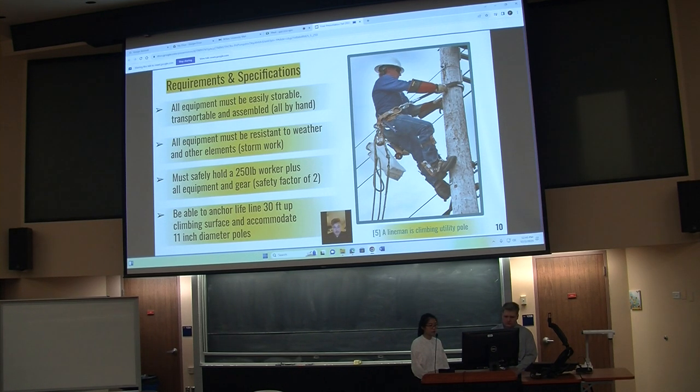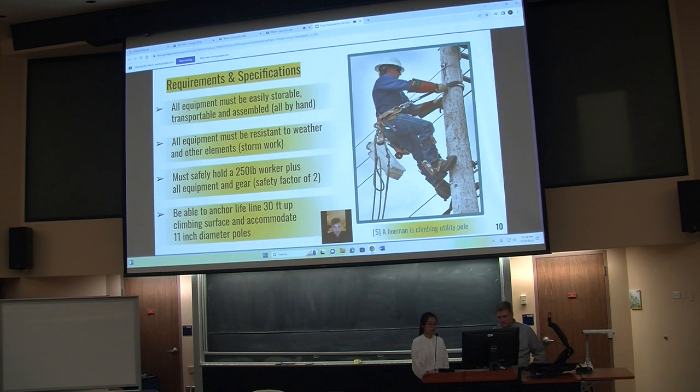We also want to make sure it is resistant to any weather — rain, thunderstorms — to prevent any breaking in those instances. We want to make sure the assembly of the equipment is quick, easy, transportable, and easily storable in the truck. We also want our device to reach at least 30 feet high and encompass an 11-inch pole, which is the standard for the majority of poles.